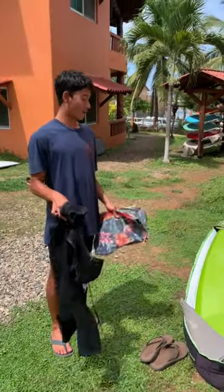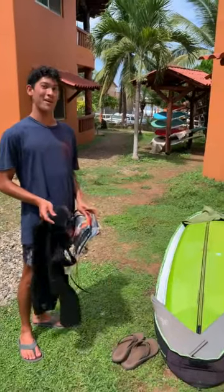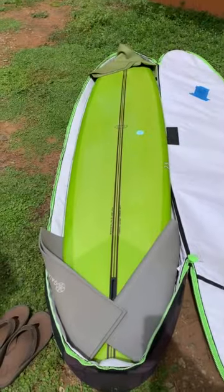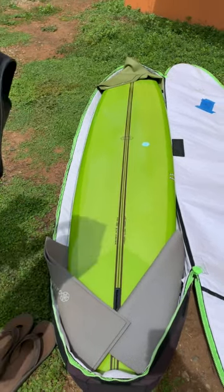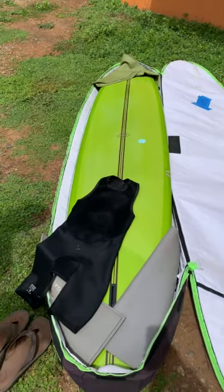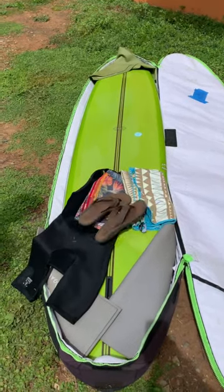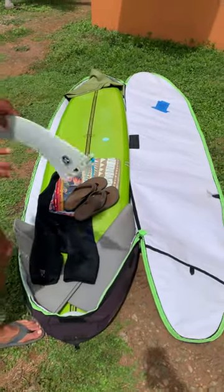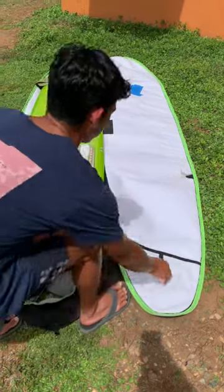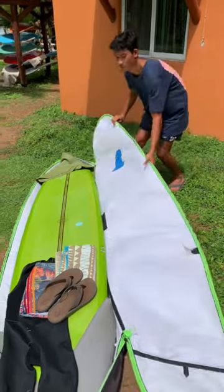And now we throw in our board shorts, wetsuit, towel, and your favorite pair of Olokai slippers. And don't forget your phone. Now the last thing is to zip it up.